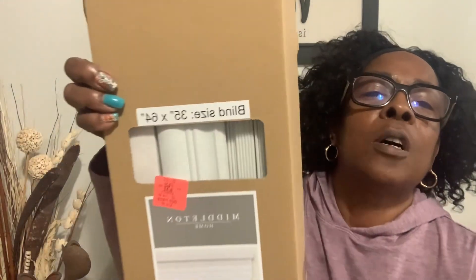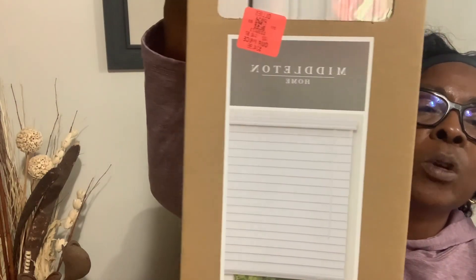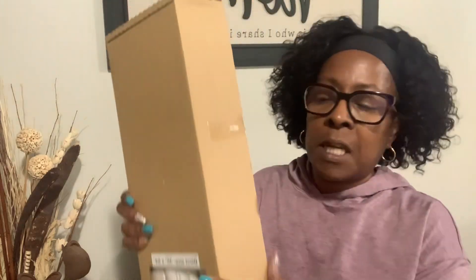Also at Ollie's, I got this wooden window blind for my kitchen. It was $34 — regular price $40.97 somewhere else. It's 35 by 64. I've been wanting wooden window blinds for the longest, and now that Ollie's sells them, I'm just going to take my time and get a couple here and a couple there, as long as they have the size I need.